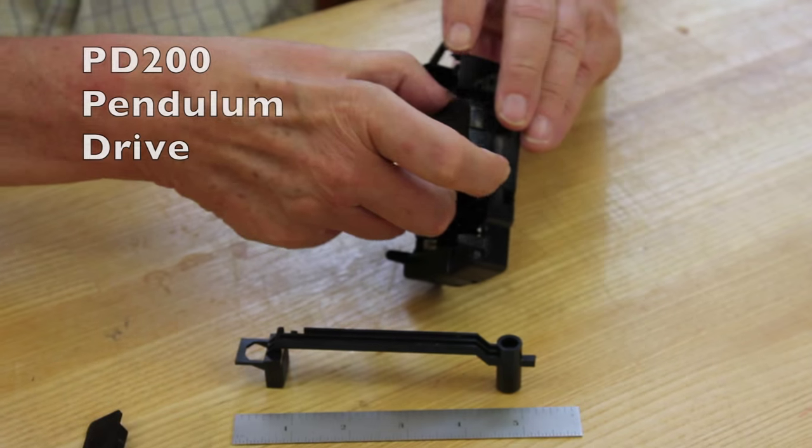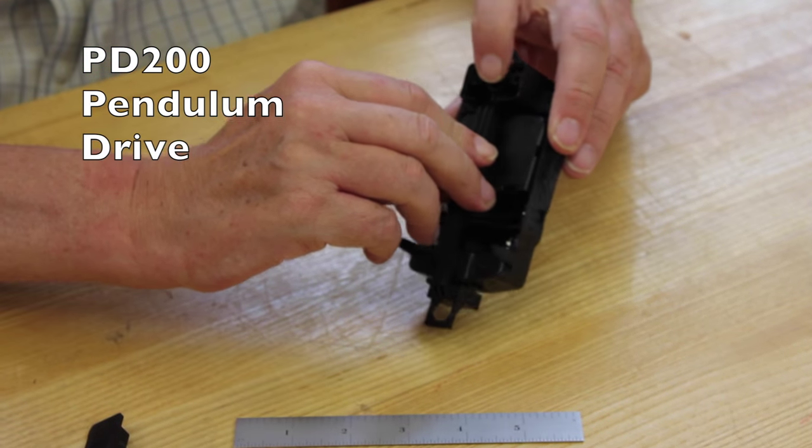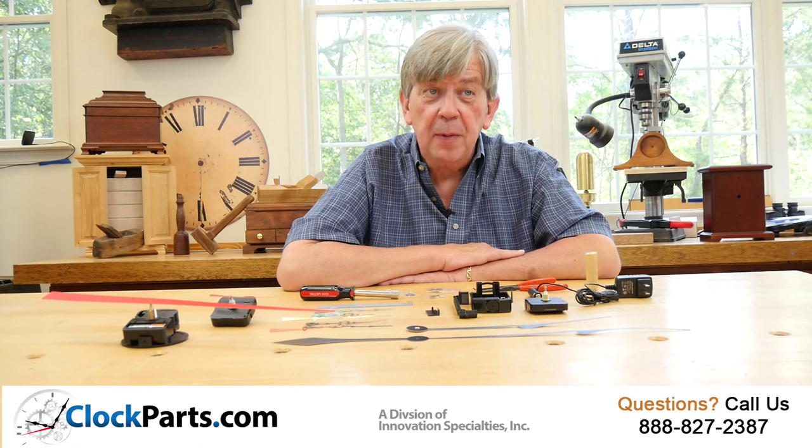You can even use our PD200 pendulum drive to change any of the AA continuous sweep movements into a pendulum movement capable of operating up to a 25 inch pendulum.